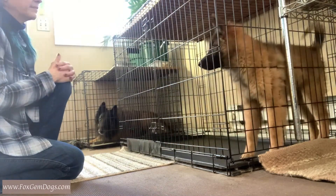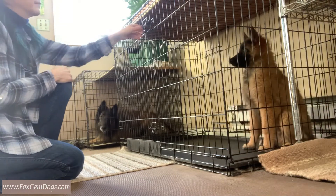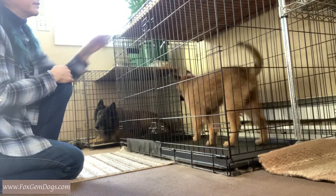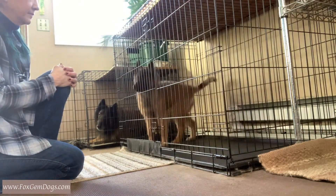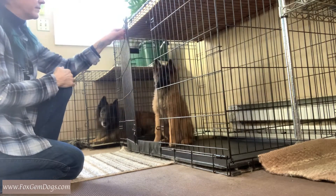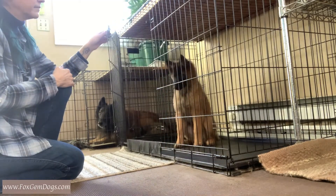I'm actually not using any treats in this exercise, and I'm really not even using a marker word. So when the puppy gets up from the sit, I slowly close the door — I don't slam the door. It's not a race. If I slam it and make it an unpleasant experience, I'm going to lose all the value in the crate that I worked so hard to build up.